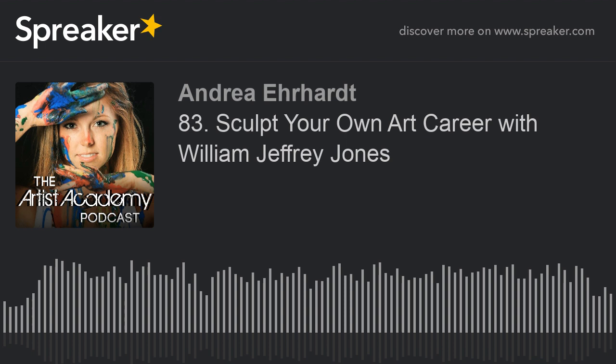Let me know what you think of this week's episode with William Jeffrey Jones. So glad that you have agreed to come on and be interviewed. I have so many questions, mostly because I'm just a painter — I have no idea how to sculpt and do pottery and any of that. I took a pottery class in college about six years ago, so I understand how hard it is and I respect it.